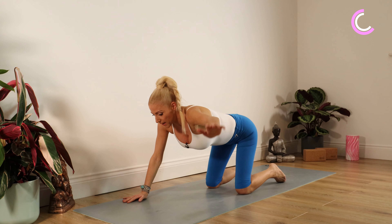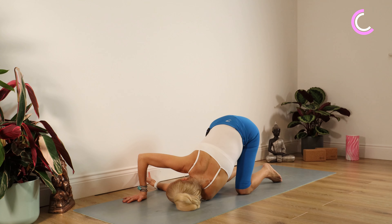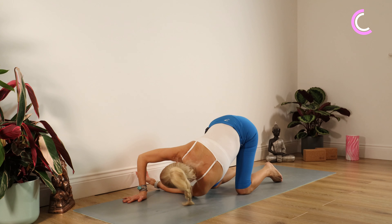Push yourself back up and go the other way — left arm threads under the right, placing your left side of your face on your mat, looking to the right side for 10, 9, 8, 7, 6, 5, 4, 3, 2, 1. Well done.